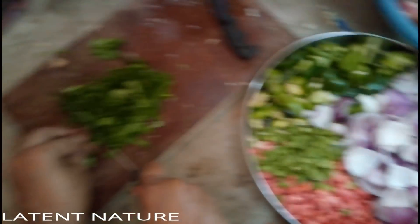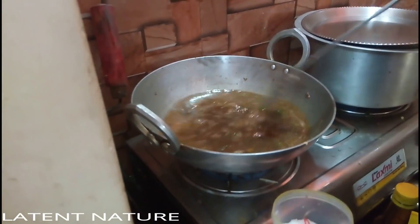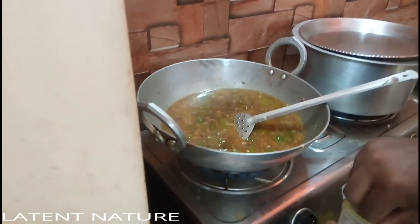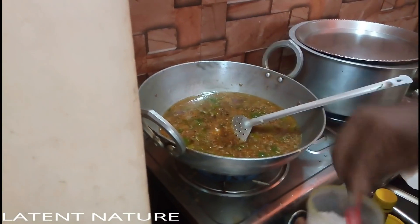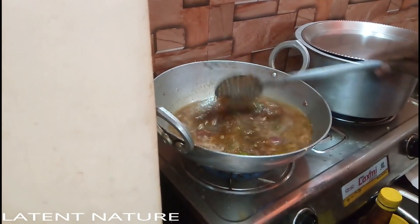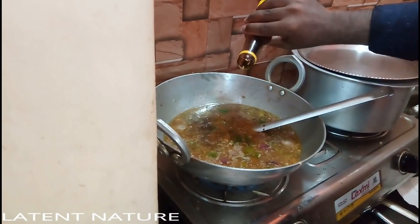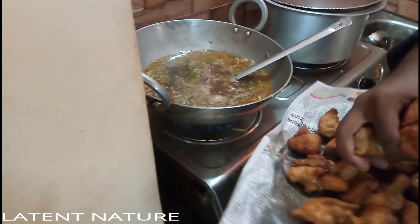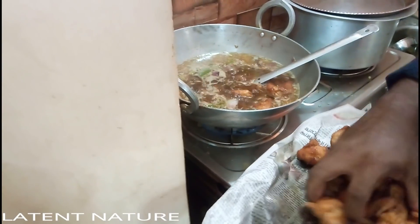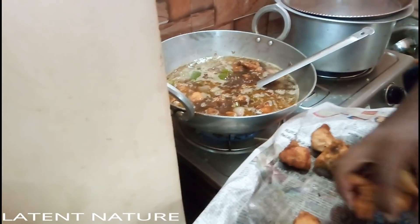After frying for around four to five minutes until half done, I added the prepared chicken stock. Then I added some Chinese spices like white pepper, MSG (monosodium glutamate), and black pepper powder for a spicy taste.